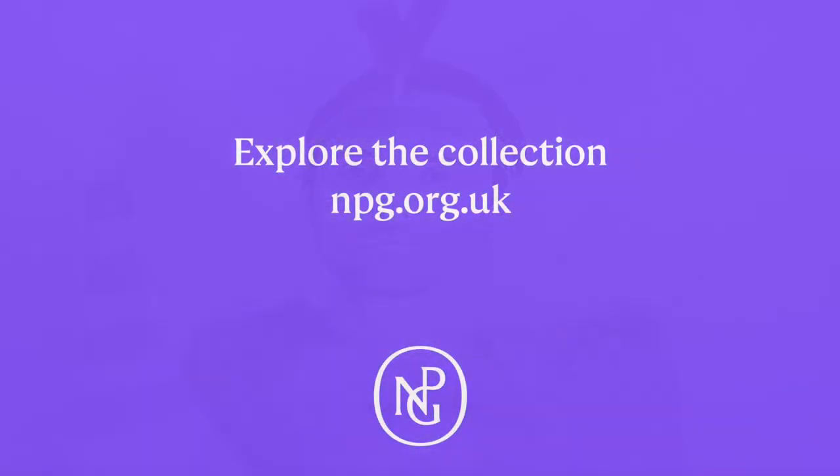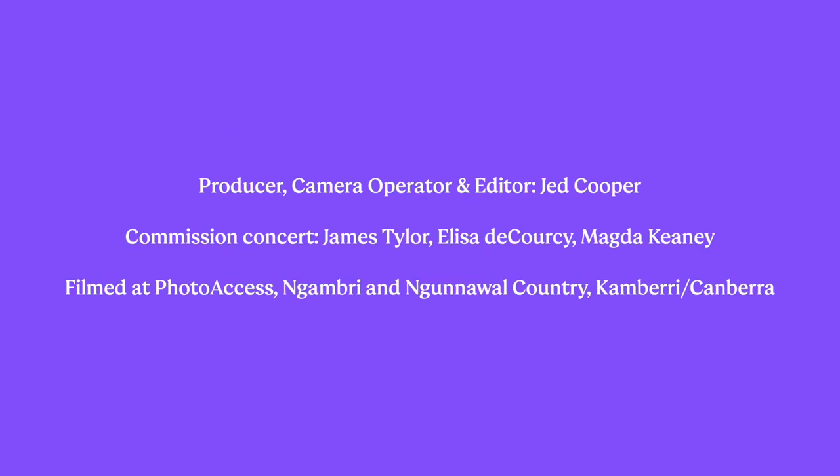The final daguerreotype shows James's self-portrait. White letters on a purple background invite us to explore the collection at npg.org.uk. Audio description written by Louise Fryer and voiced by Fern Lullum for Vocalise.